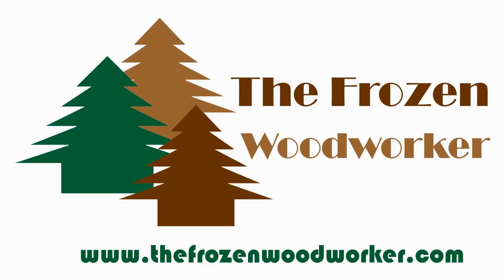Hey guys, thanks for watching. I hope you enjoyed this video. If you want to check out any more, please feel free to like our videos, please subscribe — we love subscribers — and check out the rest. Thanks, bye.